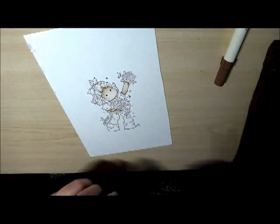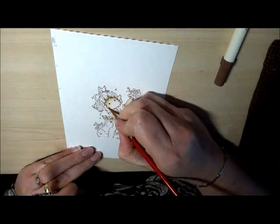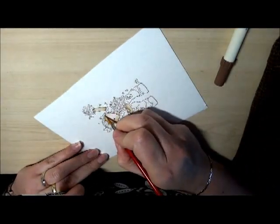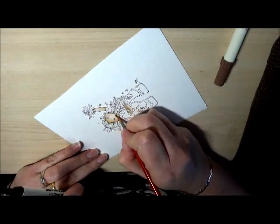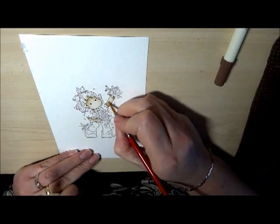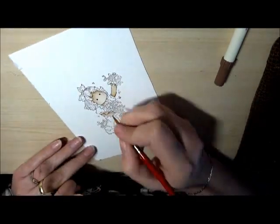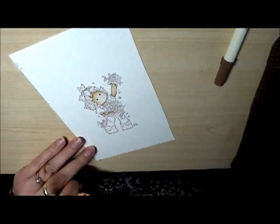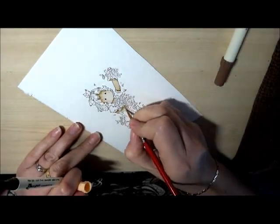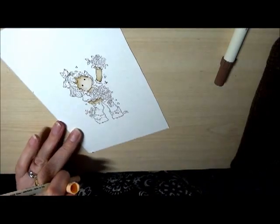Next we're going to go back in with Tattered Rose, starting off with the face so I'll need my bigger brush. Some people don't use Vintage Photo — they use Tea Dye. I don't like the colour Vintage Photo gives, so it's just a case of trying everything out and seeing what you actually like best yourself. It's easier to add several layers of lighter colour than to try to do one layer of dark. It just gives you a bit more control over the depth of colour and the amount of shading. I normally do everything one layer at a time so you have a bit longer for the layers to dry in between — it stops things running into each other.